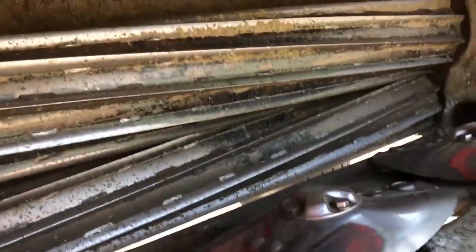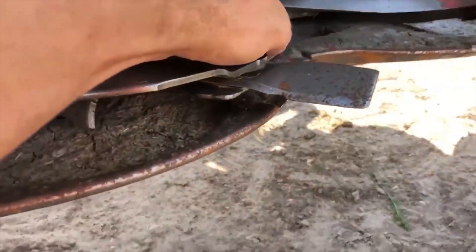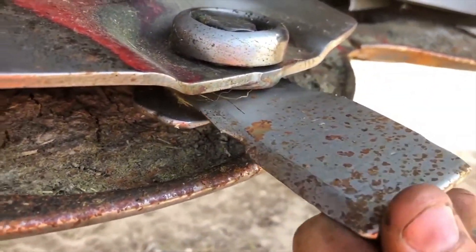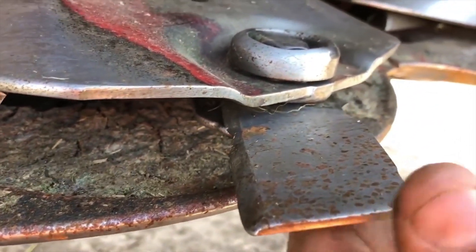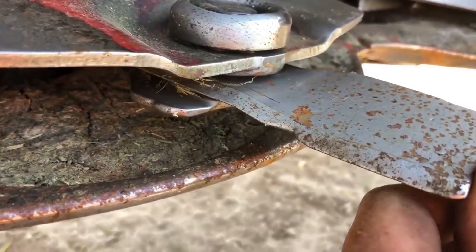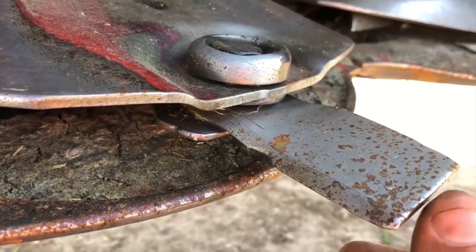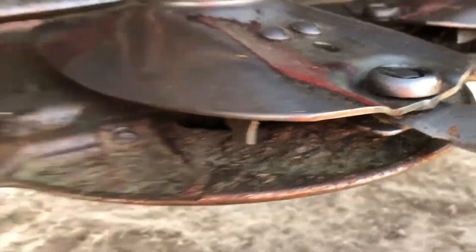But these ones that I got, they're made out of a different material — I think they're maybe like a hardened steel. And as you can see, that edge is still pretty sharp. I did flip these. I think I've done about 350 or 400 acres on these blades.